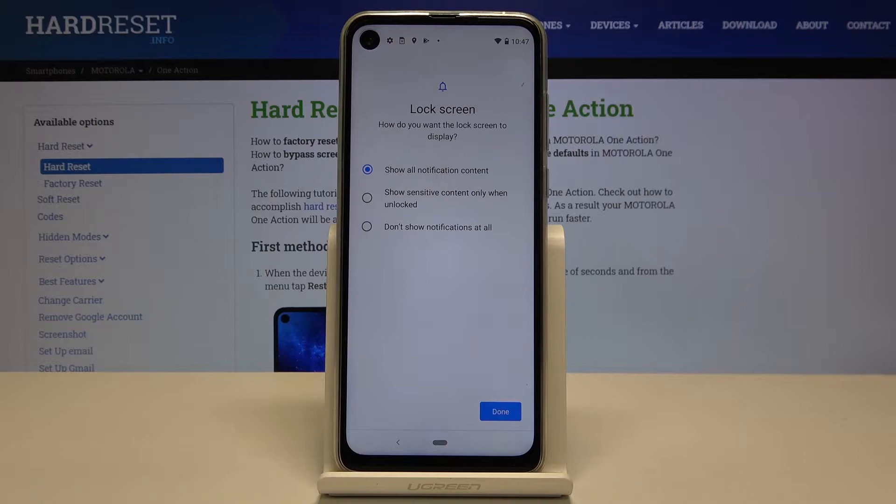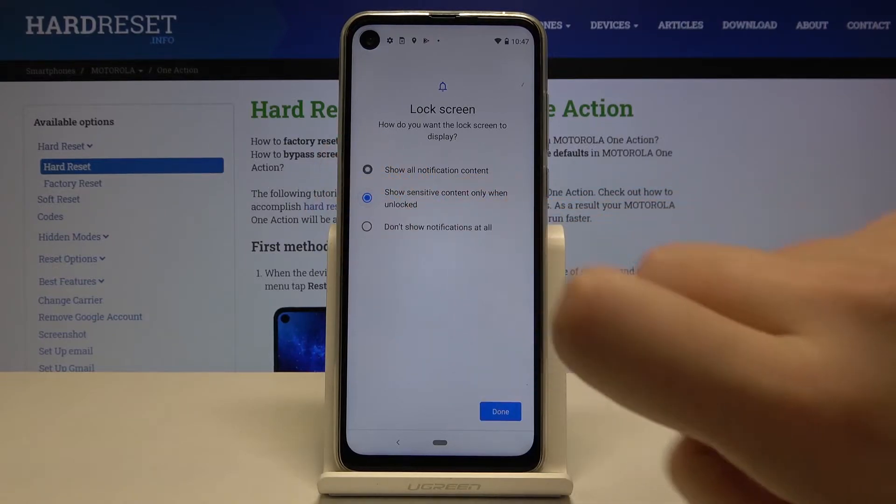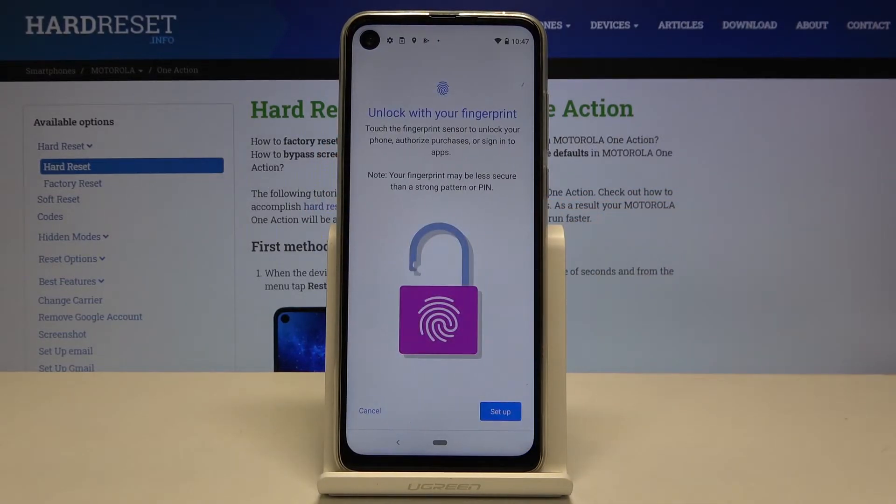We can show all notification content, show sensitive content only when unlocked, or don't show notifications at all. Let me pick, for example, the second option, click on Done — and now this is the first step of adding our fingerprint.